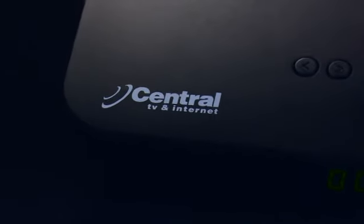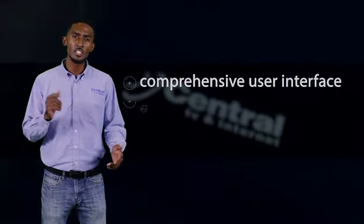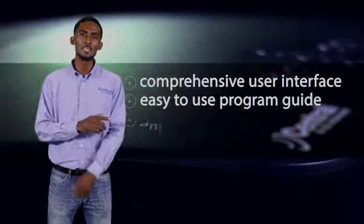Welcome to Central TV and Internet's DeboPlus instructional video. Our new DeboPlus is a smaller, more powerful box that will enhance the look of your TV stand. This box has a comprehensive user interface, easy to use program guide, and quick and seamless flicking.